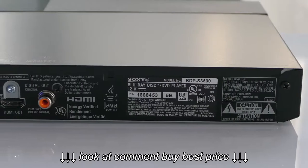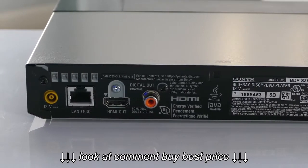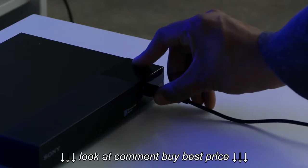The BDP S3500 has an HDMI jack, a digital audio jack, and an Ethernet connection. And on the front there is one USB port. The USB port can be used for a thumb drive or for a PlayStation controller.